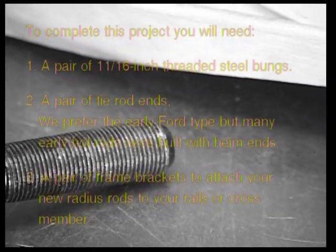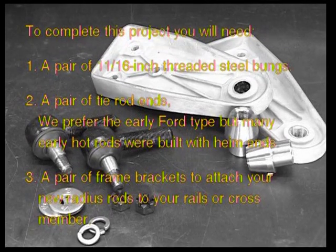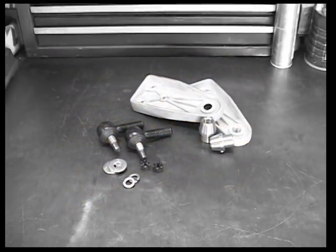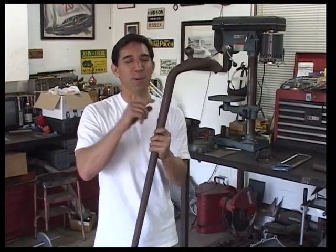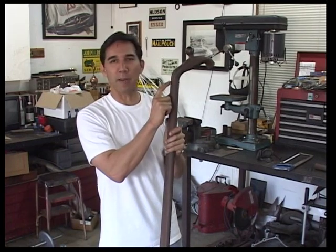There are a couple other things you're going to need to complete this project — source those before you get started. You're going to need some 11/16th threaded steel bungs, a pair of tie rod ends. I personally prefer the early Ford type, but there were a lot of early hot rods built with high-end ones. You're also going to need a pair of frame brackets to attach your new radius rods to your frame rails or crossmember. Make sure you cut right underneath the weld line — we don't want to be cutting down in here. Stay right up in this area.